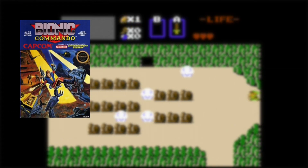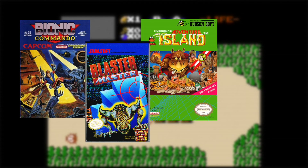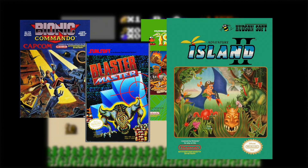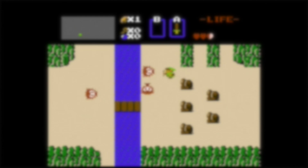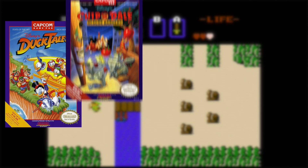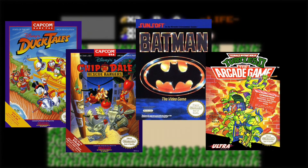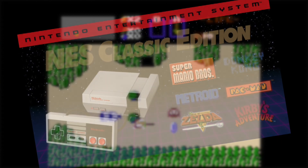Other great picks would have been Bionic Commando, Blaster Master, and Adventure Island 1 and 2 — or maybe just 2, because that's the one where you get to ride the dinosaurs. While I'm sure licensing complications played a big hand in why some games were not selected, I would have loved to see DuckTales, Chip 'n Dale Rescue Rangers, Batman, and Teenage Mutant Ninja Turtles 2: The Arcade Game, just to name a few. But regardless, there is plenty to enjoy here, and it is well worth the retail value.